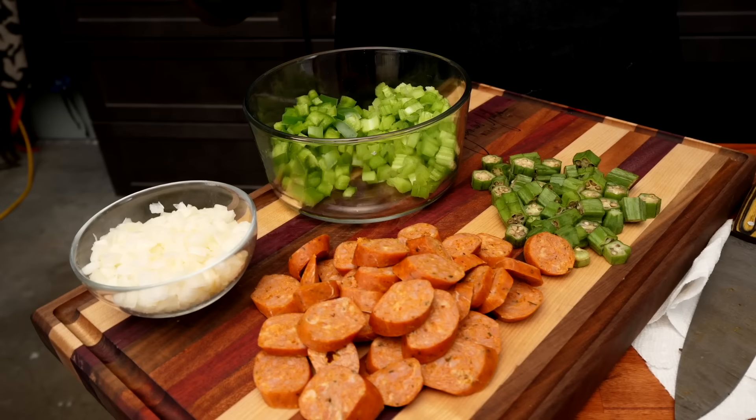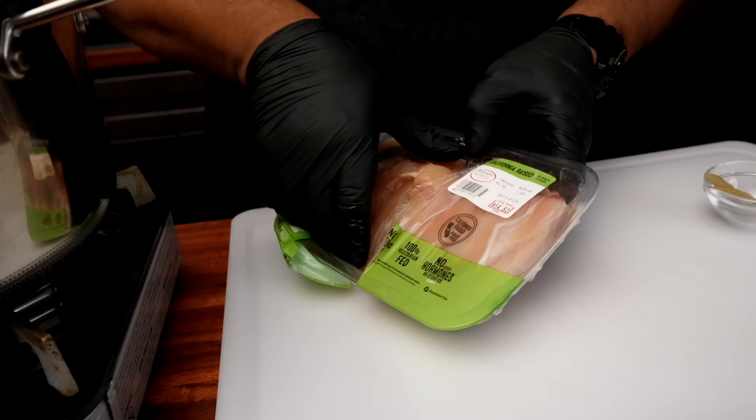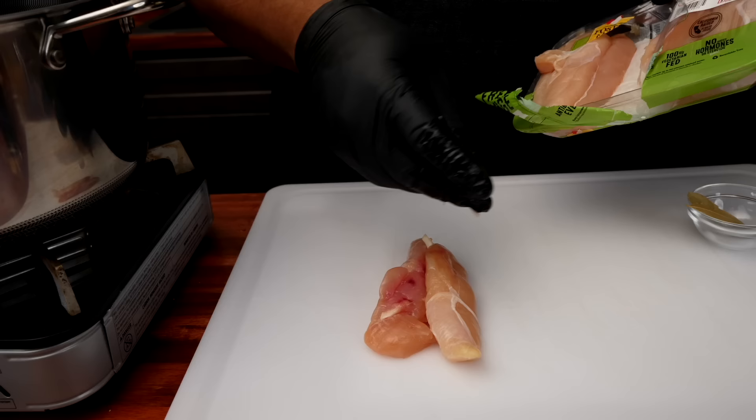So we got the okra cut down, we already had the tomatoes diced, and we got the celery and bell pepper. I put the onion separate because when it comes to the Holy Trinity, I always like to give my onion just a little bit of a head start. And I've changed my cutting board because we're getting ready to work with the chicken.